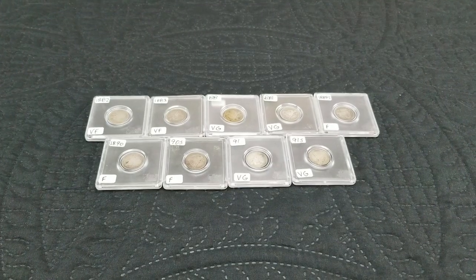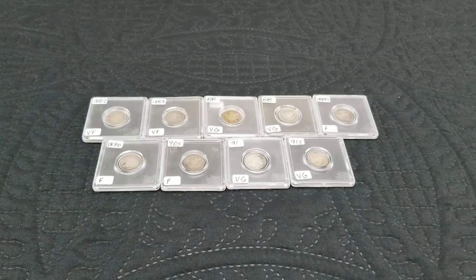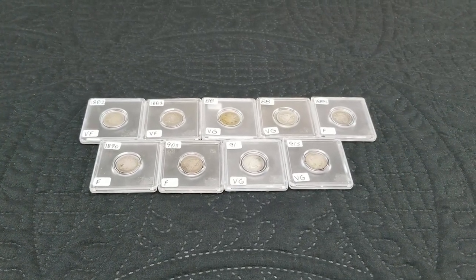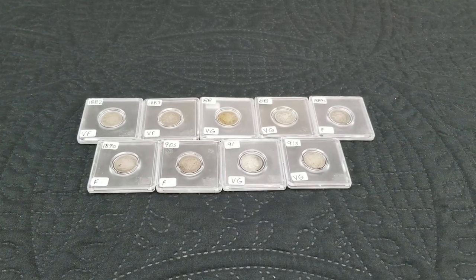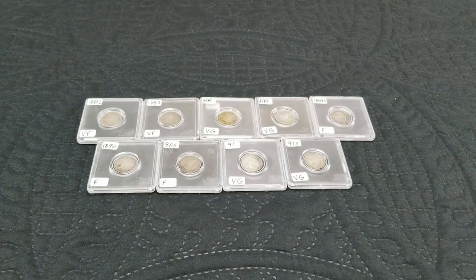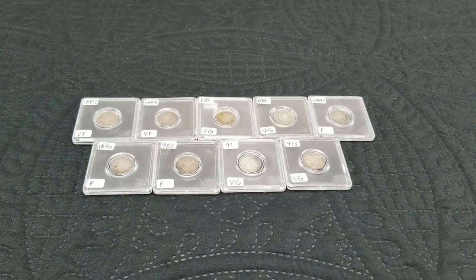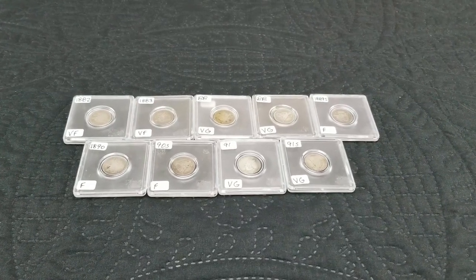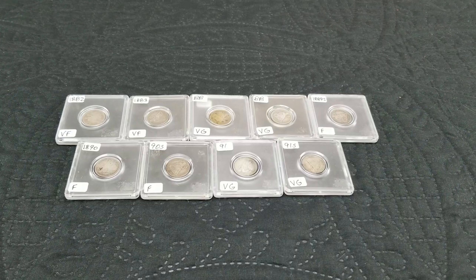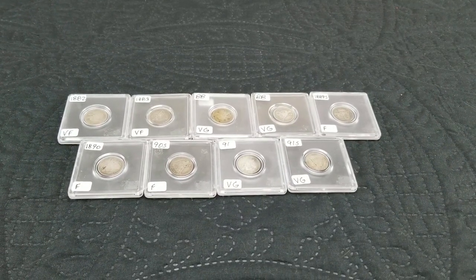Hey everyone, Silver Stealer here. Just went to my LCS trip number 88. While I was there picking up some silver rounds, he said, 'Hey, for six dollars a piece, would you like these Liberty Seated dimes?' and I said yeah. So picked up nine of them — I couldn't beat that for six dollars a piece. They were minted from 1837 to 1891.